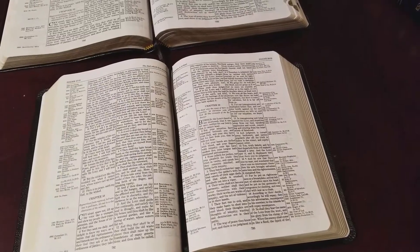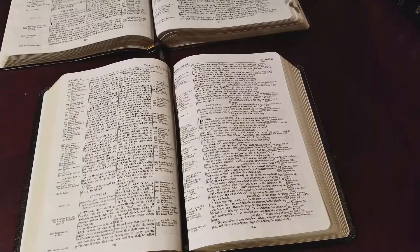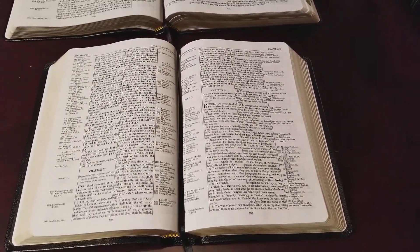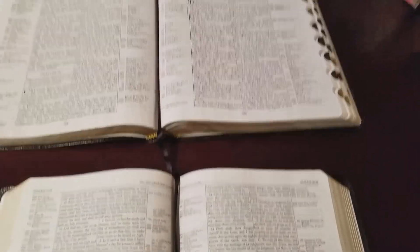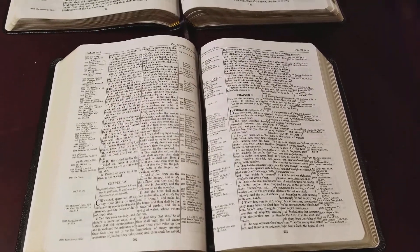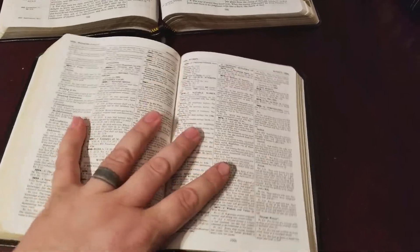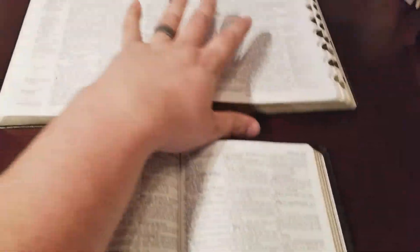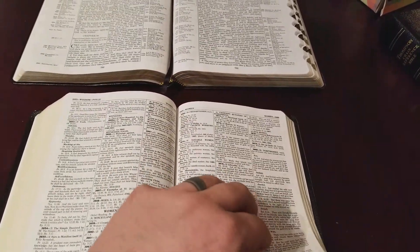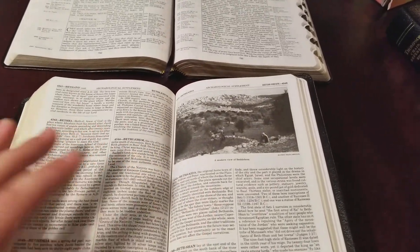The handy size uses a six-point type, which is about the same as a Pitt Minion or maybe a little smaller. You have to be prepared for that with a Thompson Chain anyway, because they have so much content that you're not going to get a large print in such a small edition.